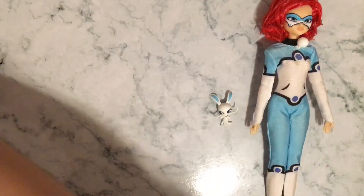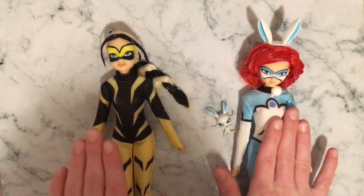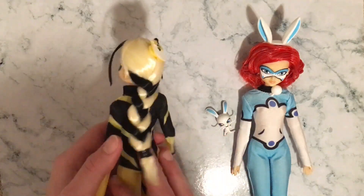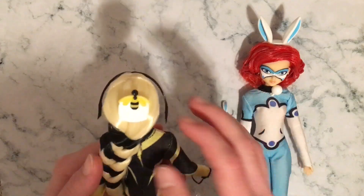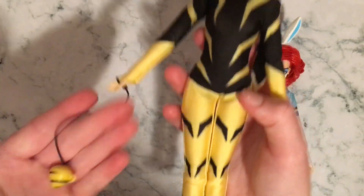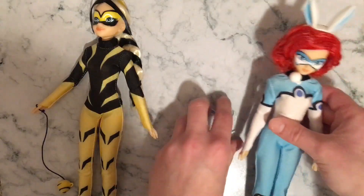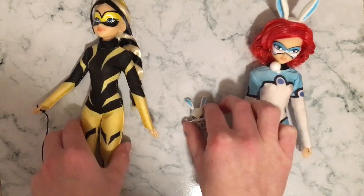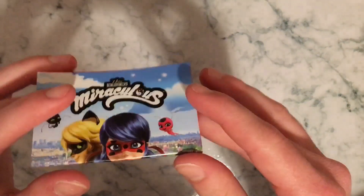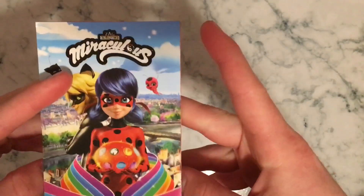Now I'm going to show you guys all the dolls. So we got Bunnix on this side and Vesperia here. We got Vesperia's Miraculous and her spinning top. We got Bunnix here with the accessory of her bunny ears and her Kwami Fluff. One new thing that the new boxes of Miraculous have — they come folded like this inside the box. This is the season four poster — little spoiler there!